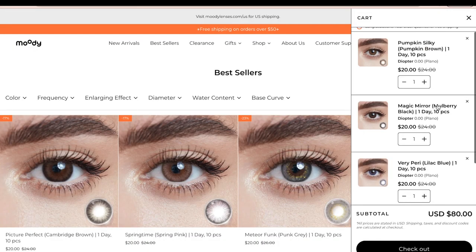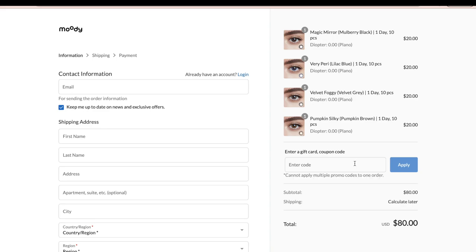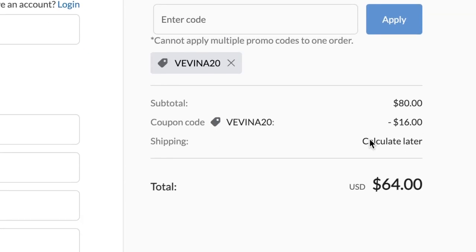Remember to use my discount code VIVINA20 at checkout to get 20% off all color contacts at moodylenses.com. I'll leave the links to the lenses I used in the description box as well as my code — save your coins and use VIVINA20. Thank you so much for watching. Make sure to like and subscribe if you enjoyed it, and I'll leave all product details in the description box. See you guys next time!